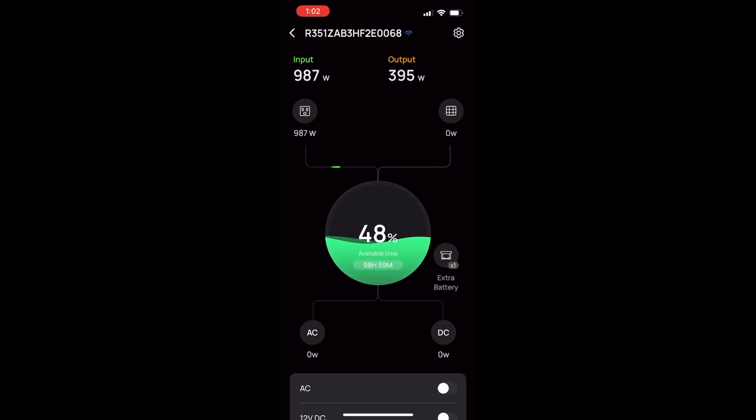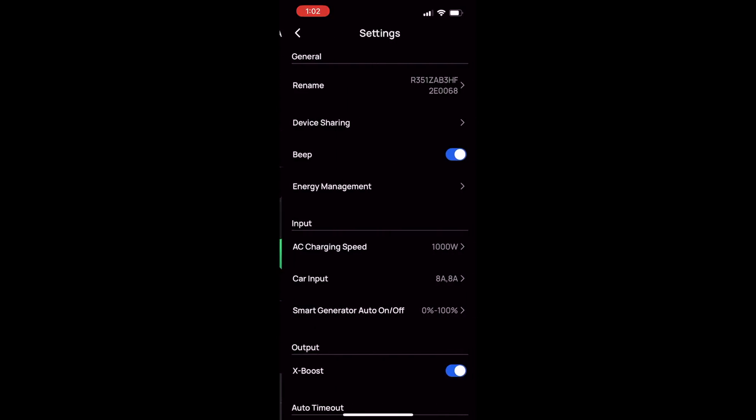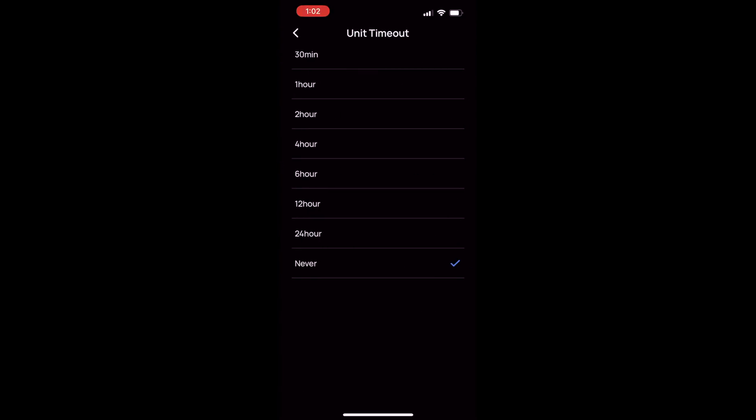Another good thing about the Delta II Max is that if you want to, you can control it using the EcoFlow app. While you can use the device without it, it will allow you to do things like monitor power levels or turn outputs on and off remotely. You can also adjust the AC charging speed, which is nice if you're trying to recharge this using a generator while using that generator to power up other things. Lower charging speeds are also a little bit easier on the batteries. You can also use the app to adjust other settings like timeouts and X-Boost.